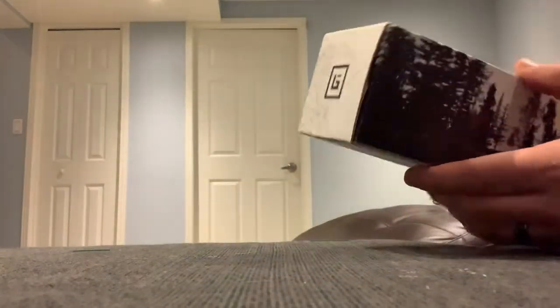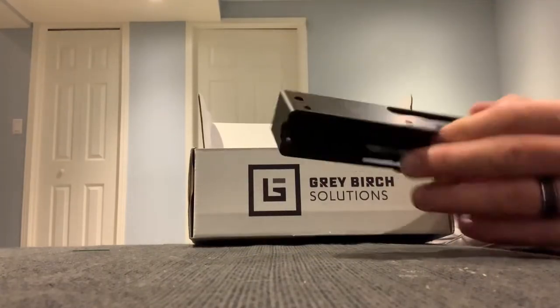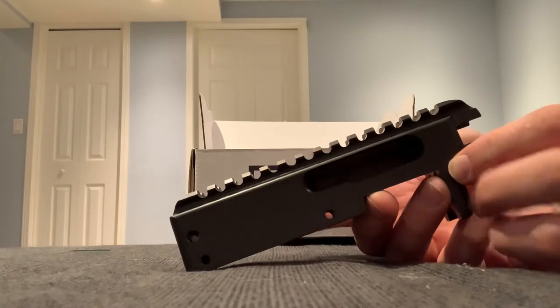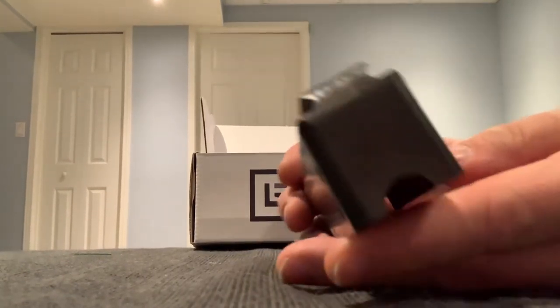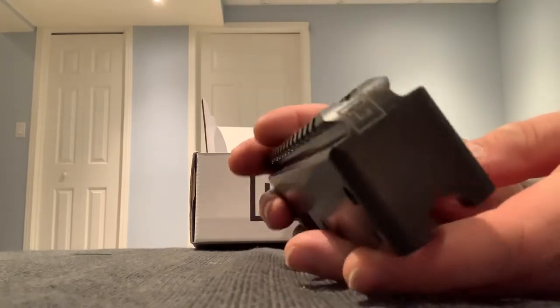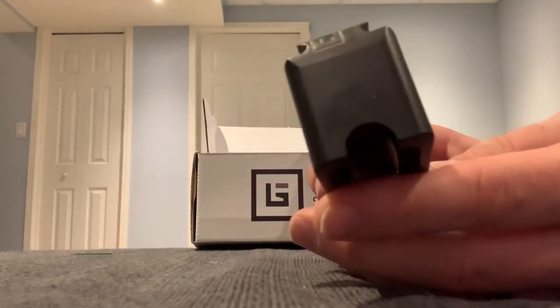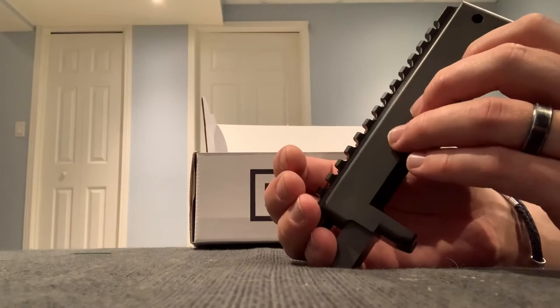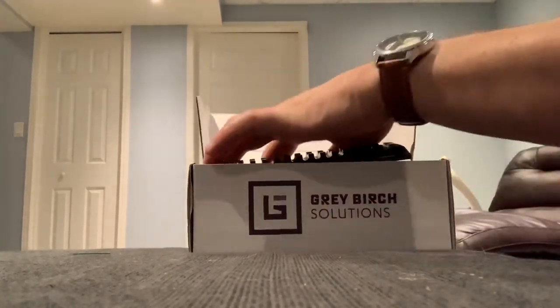So that's the receiver there — really, really well made, a lot of attention to detail. You can see that little LDR with their little symbol, and on the inside it says GBS and then Ontario, Canada — GBS standing for Gray Birch Solutions.